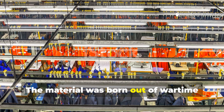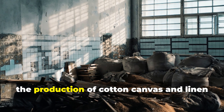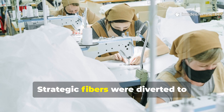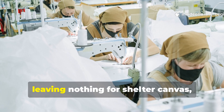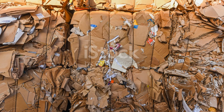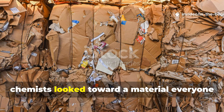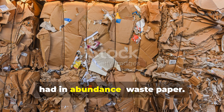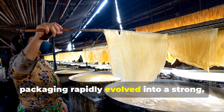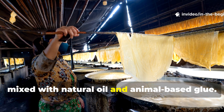The material was born out of wartime shortages and resource desperation. By the early 1940s the production of cotton canvas and linen had nearly collapsed in several European nations. Strategic fibres were diverted to parachutes and bandages, leaving nothing for shelter canvas, map cases, or weatherproof bags. To fill the gap, military engineers and industrial chemists looked toward a material everyone had in abundance — waste paper. What began as an experiment in cheap packaging rapidly evolved into a strong, flexible fabric made from pulp paper mixed with natural oil and animal-based glue.